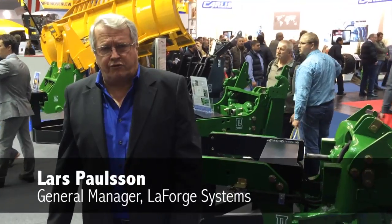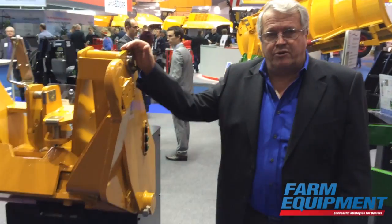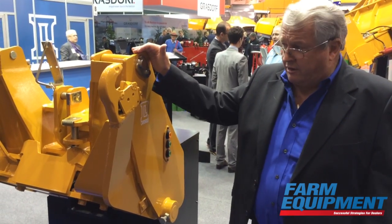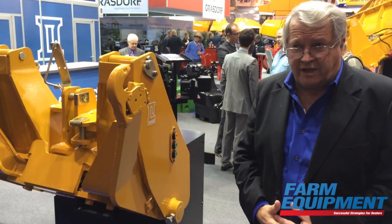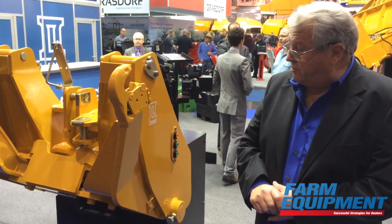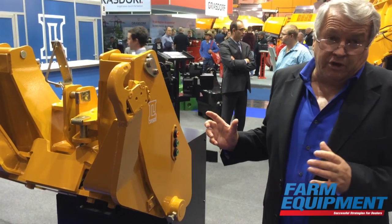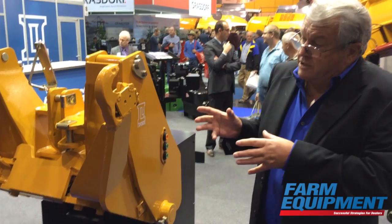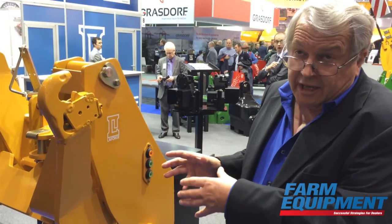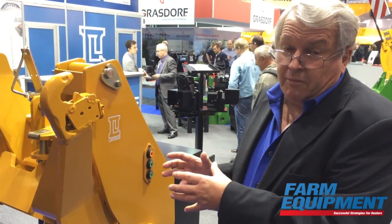This is Lars with the Forge Front 3 Point. We are very proud to have been awarded an A50 award in the U.S. It has not been officially announced, but we have the product right here. What we are showing is a folding front hitch that is automatically folded by pushing a button in the cab.